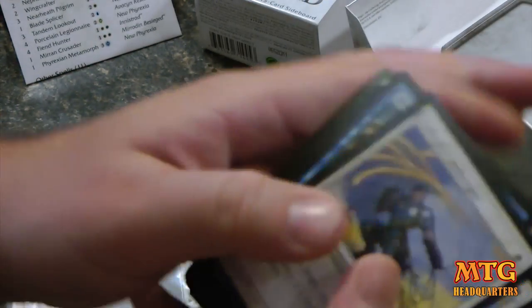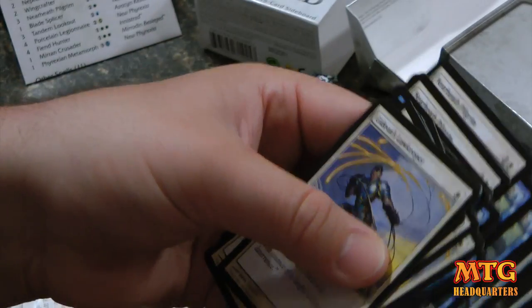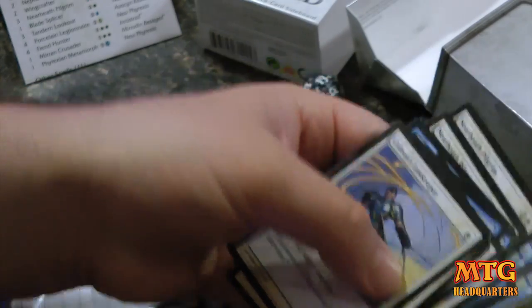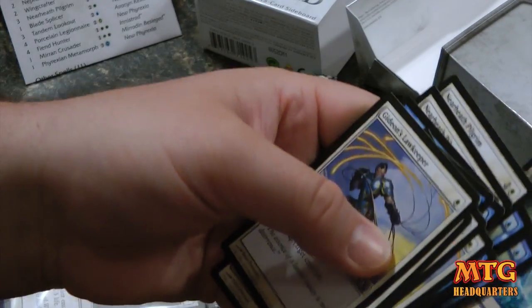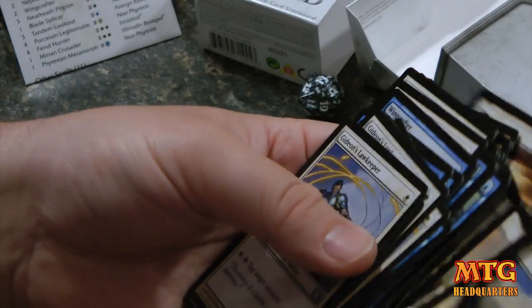I'm just curious to see if there are any rares or perhaps mythic rares. Actually, they've got Glacial Fortresses in here, which is actually super awesome because I need that dual land for another deck I have.